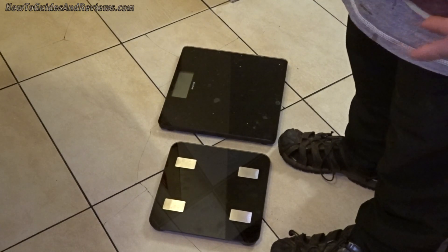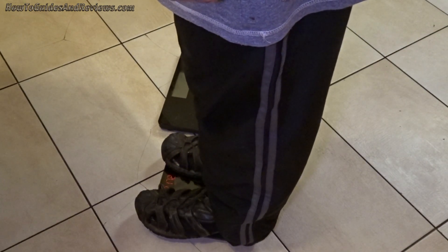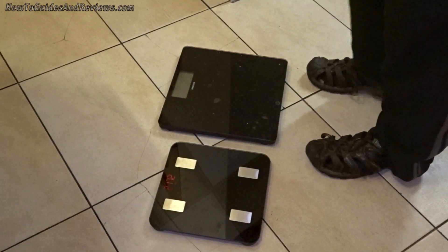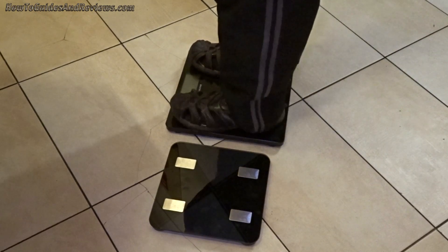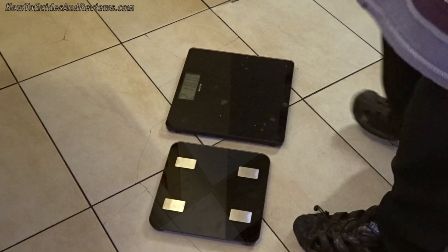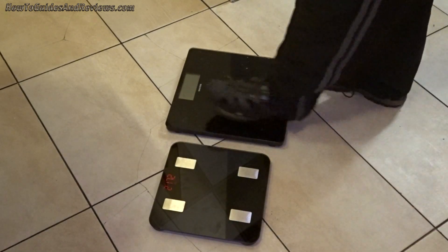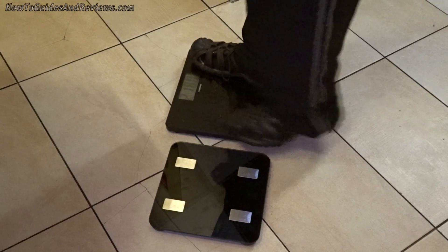Do I have to take my shoes and socks off? Let's do a weight measurement. I'll take my shoes off — these are Slaters, I've had them for about six years. The reading is 218. My other scales give me 217.2, so these are probably more accurate.